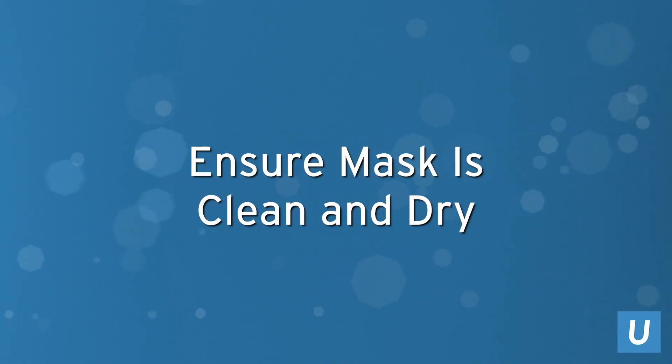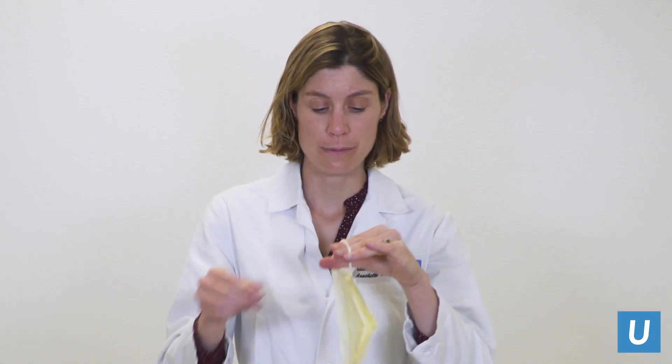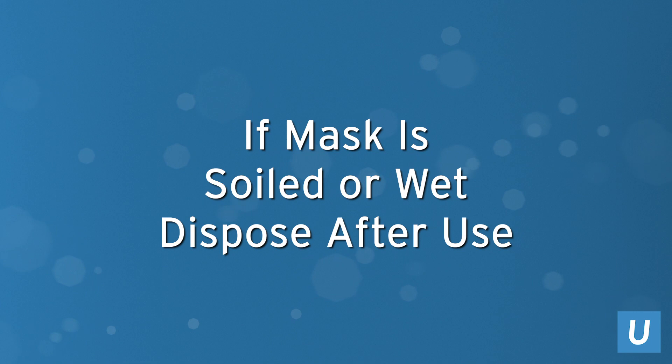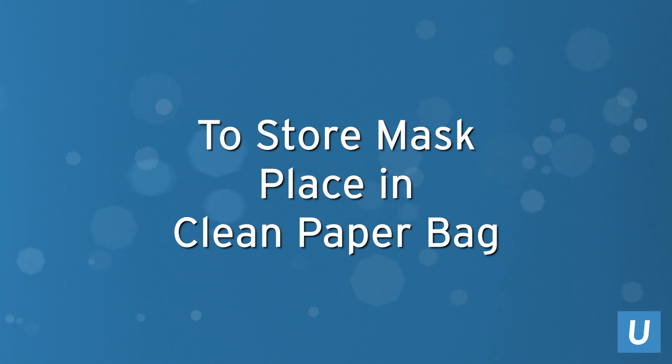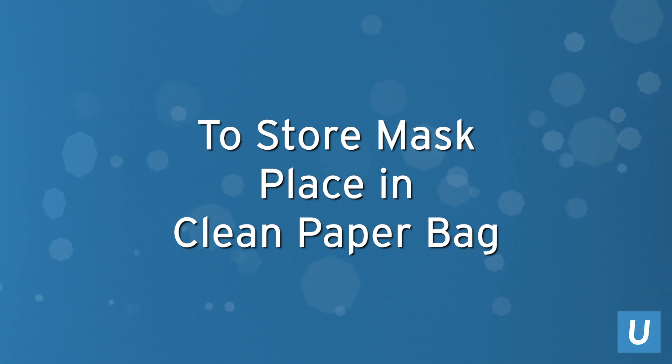You should always check your mask to ensure it is clean and dry if planning to reuse. If your mask is soiled or wet, you need to dispose of the mask after use. If storing for reuse, place it in a clean paper storage bag to keep the mask dry.